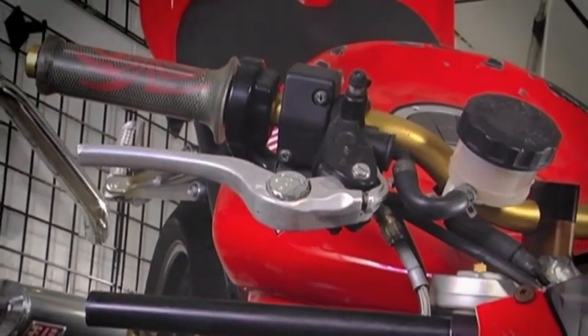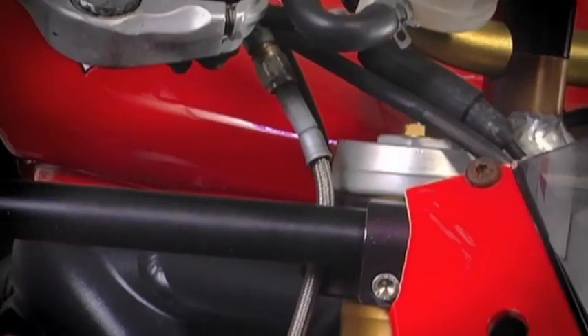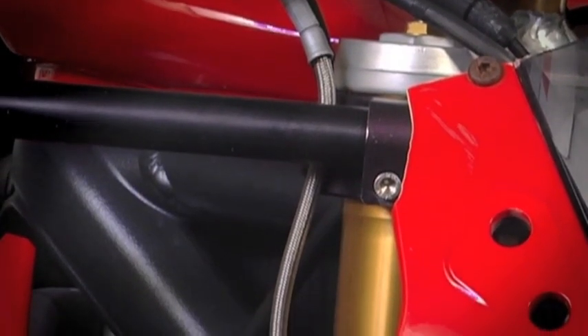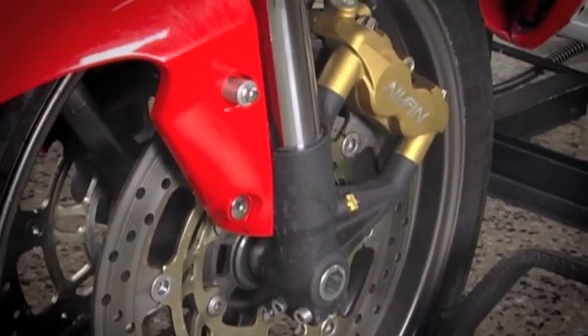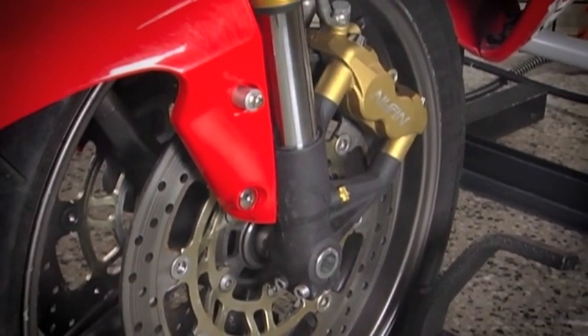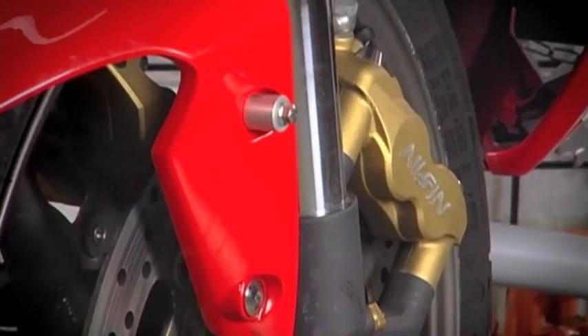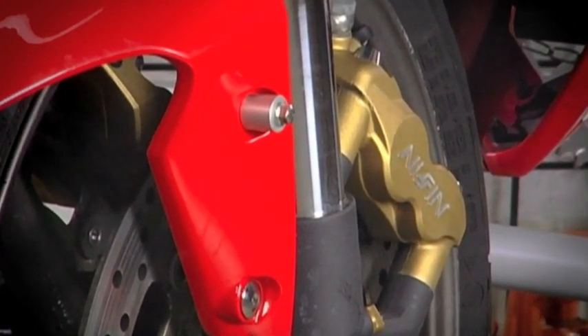I check the brake system to make sure the lever's okay and not bent or cracked. I check my brake lines to make sure they're not kinked, pinched, chafed, or anything else that could kill me later. Then I take a look at my brake caliper and rotor hardware to make sure my bolts are all tight and nothing's vibrating loose. I also check the rotor for cracks and obvious damage. And last but not least, I take a look at my brake pads to make sure I have plenty of pad left.